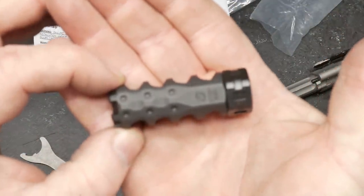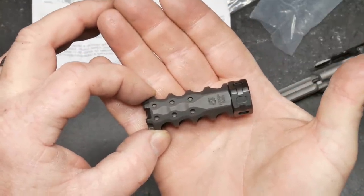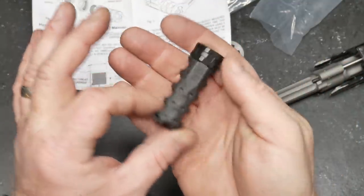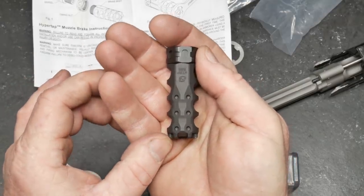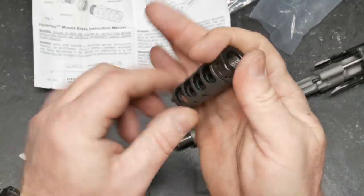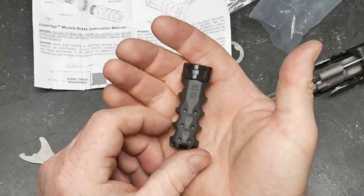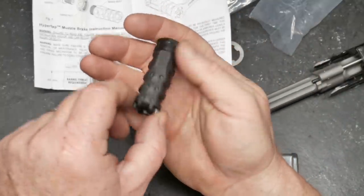Now let's go ahead and take a look at this muzzle brake. Look at that — it's beautiful. These top little holes are just for aesthetics. It does have four chambers; they are angled towards the back and they are cupped. What that does is make the air come out and back toward the round, similar to the SJC comp or the ultradyne. Very nice.